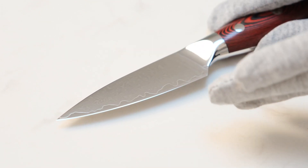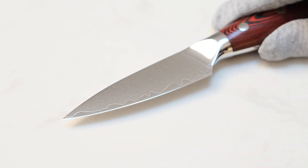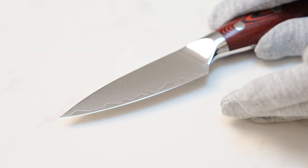It has long lasting sharpness, so we don't need to sharpen it frequently. This knife is really sharp and durable.